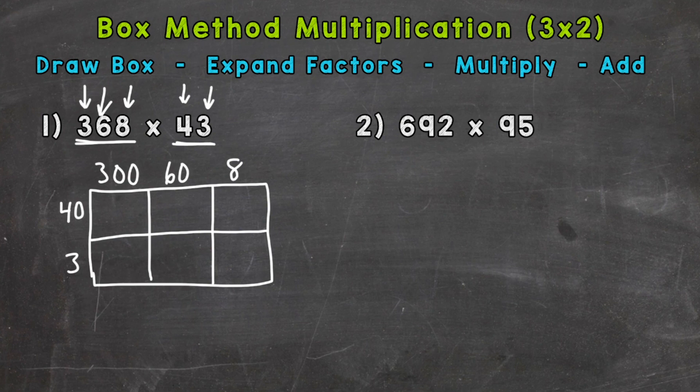Let's do 40 times 300 first. We do 4 times 3, which is 12, and then place three zeros on the end to push the digits to the correct place value — so 40 times 300 is 12,000. Now 40 times 60: 4 times 6 is 24, add two zeros, and we get 2,400. Then 40 times 8: 4 times 8 is 32, add one zero, giving us 320.